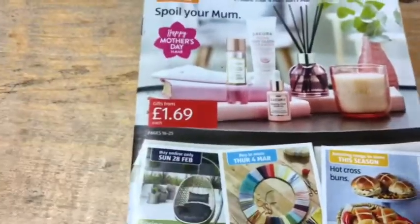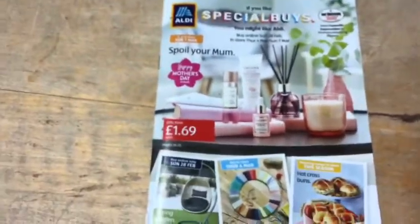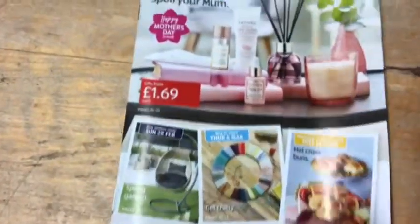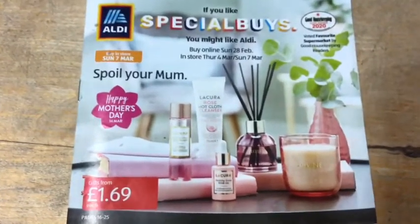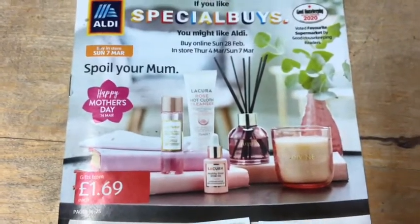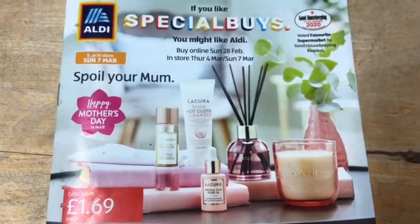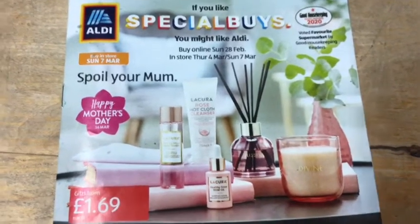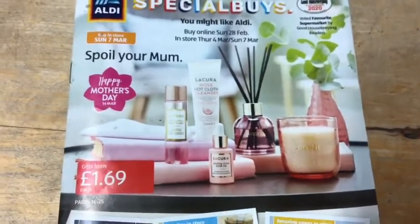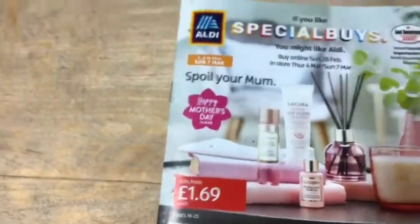Hi everyone, it's Amanda, welcome back to my channel. I thought I'd give you a peek at the Aldi book Special Buys for this coming week. It's available to buy online Sunday 28th of February and in-store Thursday the 4th of March and Sunday the 7th of March.